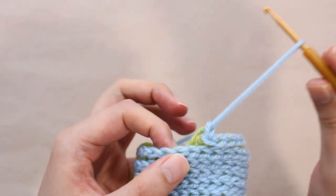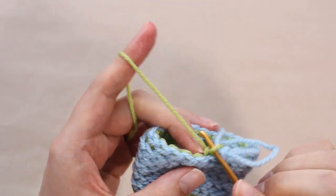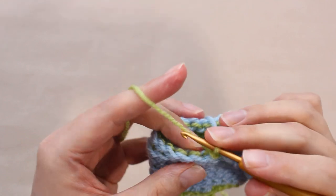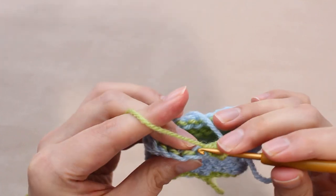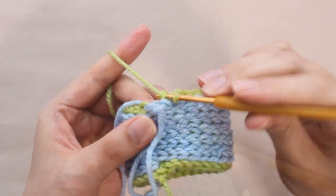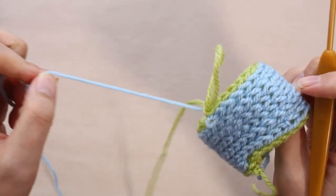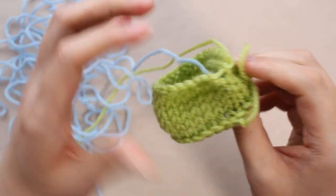At the end of the crocheting, rest the thread used to crochet the head, and crochet slip stitches with the thread used to crochet the legs. When you finish crocheting one round, pull the thread that was crocheting the head and untie it. Once untied, the stockinette fabric is ready.